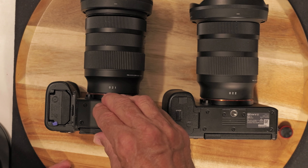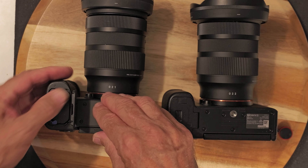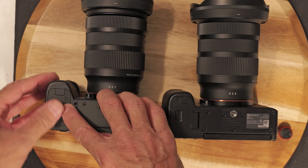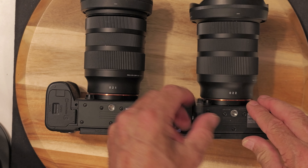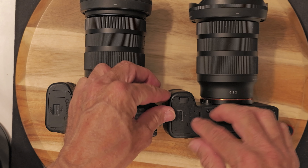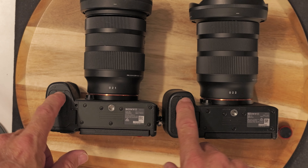Looking from the top, one thing I do want to show you is that they fixed this where it's not dangling like it is on these. And if you're recording, you hear the clicking all the time — very bothersome.